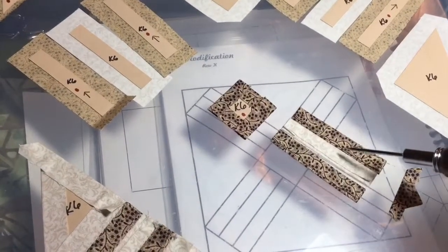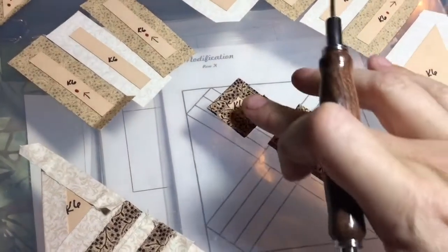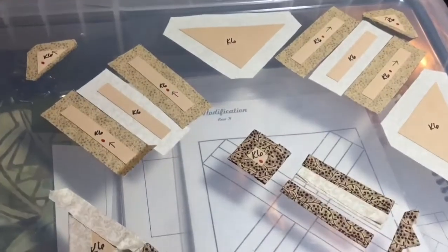I've basted these three bars and I'm going to connect them, making sure they stay in the correct direction. I've basted my middle square and my outer triangles. I'm going to assemble this unit before I go to baste and assemble that one.